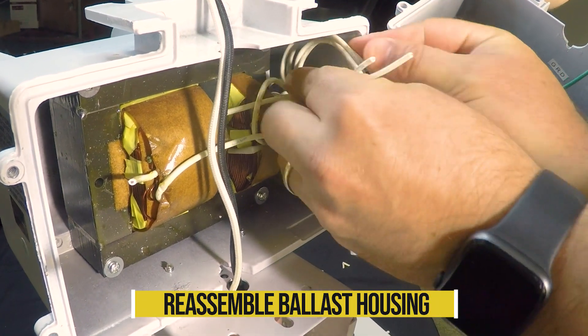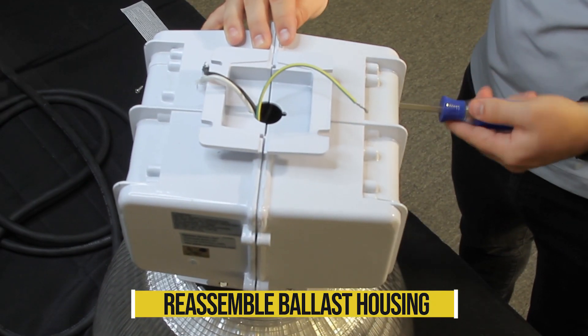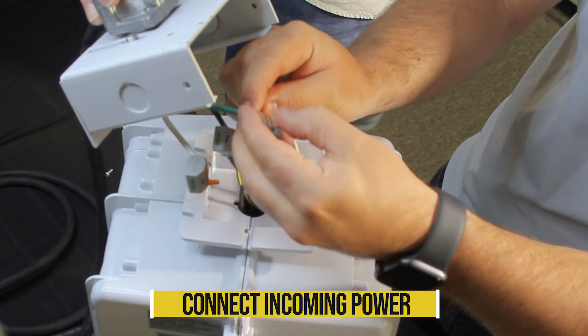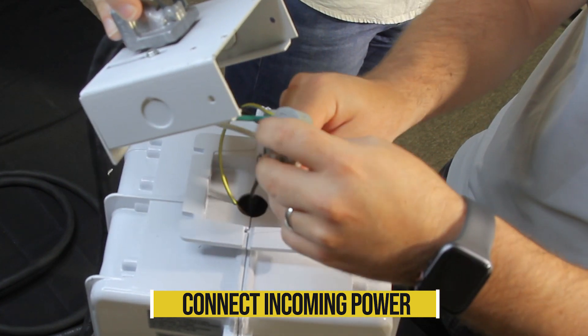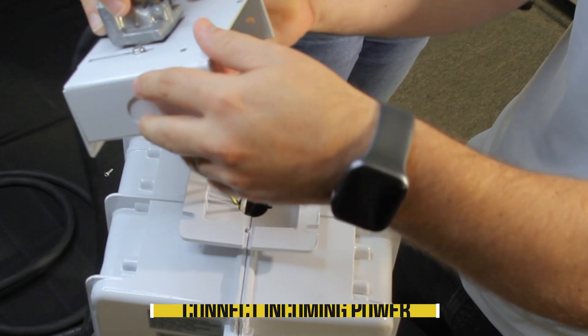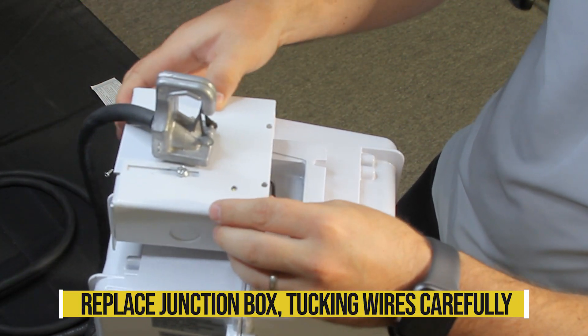Put the ballast housing back together, making sure the black, white, and green wires are leading out of the top of the housing. Connect the incoming power wires to the black, white, and green wires leading from the fixture. Replace the junction box, making sure all wires are tucked inside.